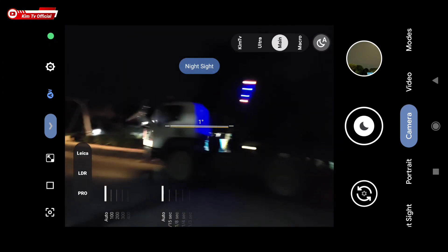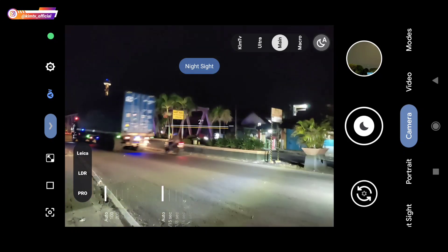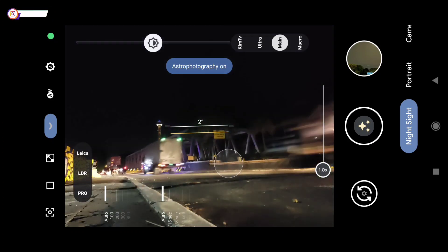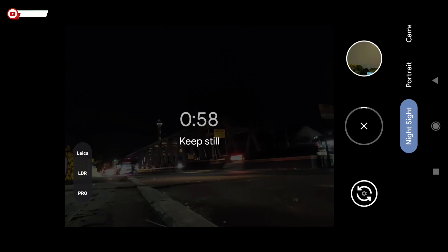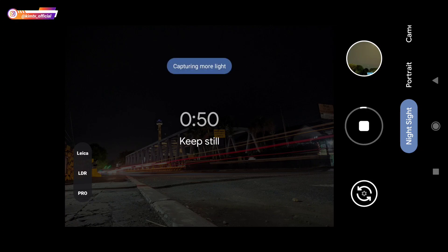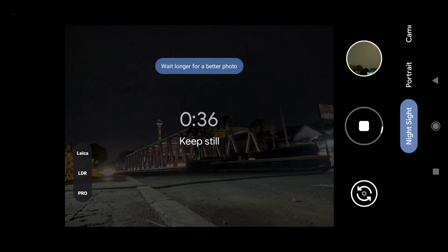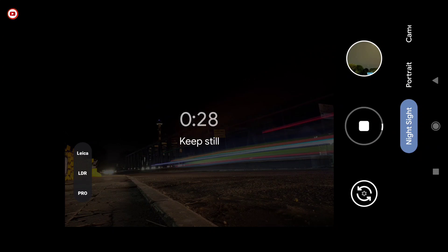Untuk mode malamnya, saya akan mencoba foto light painting atau light trail untuk kondisi lalu lintas. Kondisi di sini sedang-sedang saja. Saya akan mencoba menggunakan mode astro fotografi: astro on, Leica off, LDR off, dan Pro juga off. Untuk menggunakan mode astro fotografi, pastikan selalu gunakan tripod agar hasilnya lebih maksimal. Nanti saya akan tes juga menggunakan mode manual.